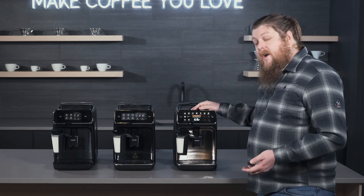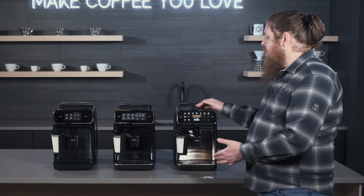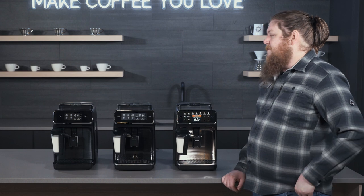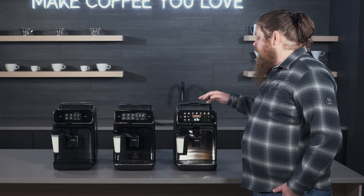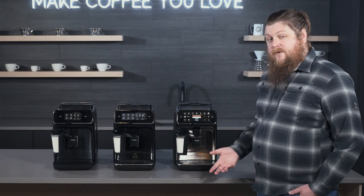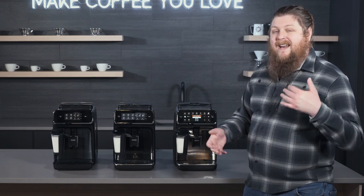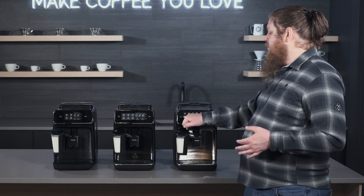And then we have the 4300 Latte Go, which is also a pretty new addition to the lineup. You'll notice this is probably the most different looking one because it has a screen in the middle — that's kind of the star of the show with the 4300. By default you'll see a lot of the same options as on the 3200, but you also get a whole menu of extra drinks, more visual controls for what you're brewing, and the ability to save recipes and switch between different profiles.